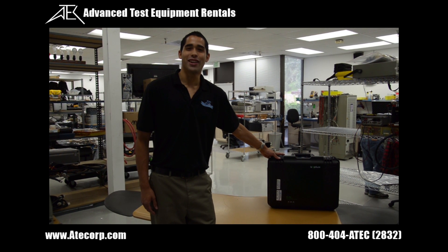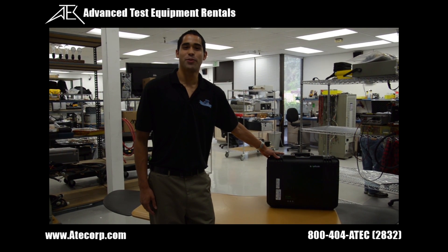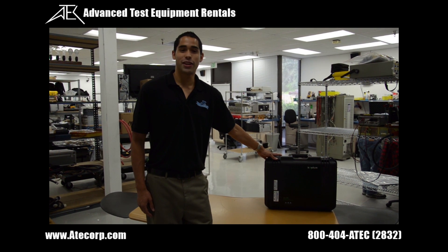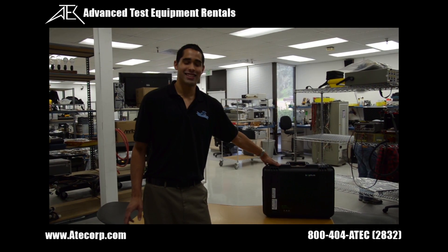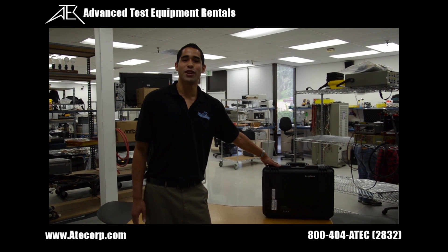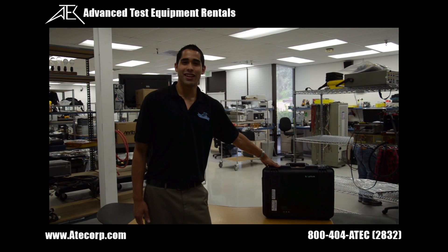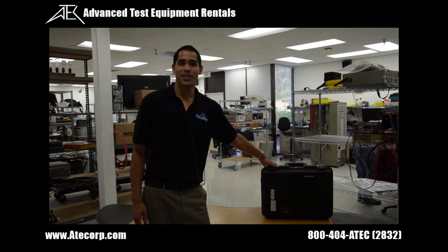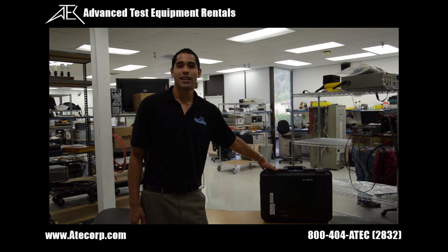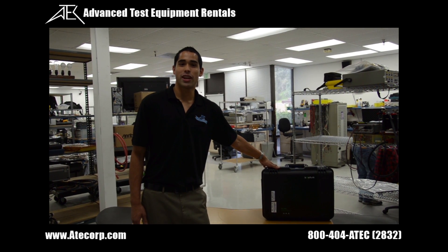Hi there, my name is Gabriel from Advanced Test Equipment Rentals and we're here today to go over Kalos' new IPA series PIM tester. We're going to go over the testing of the low PIM load and also the PIM source, which are required tests before you actually get testing to ensure the PIM tester is actually working correctly.